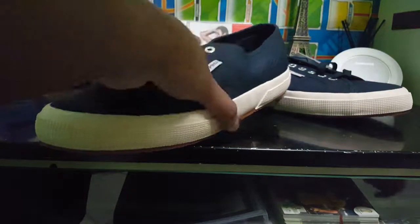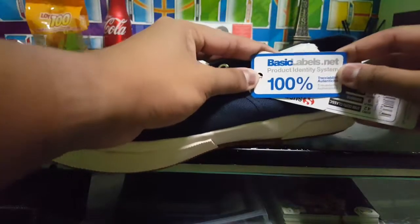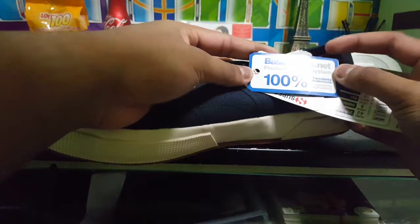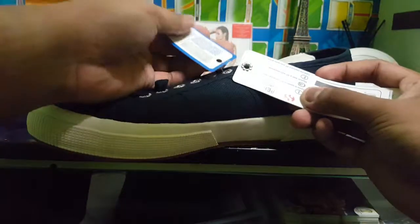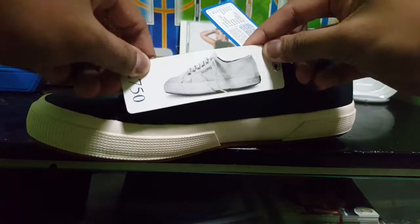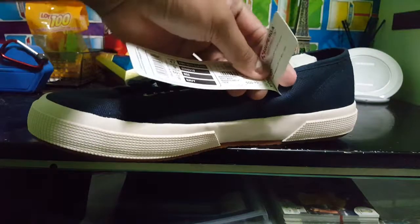And the other pair — we have the same kind of stuff, as you can see. Supergirl logo, Supergirl logo in the back. It comes with the product identity label, 100%. And here's the Supergirl logo there. People shoes of Italy, and 2750 — that's the price.